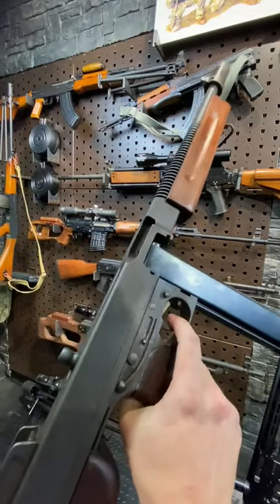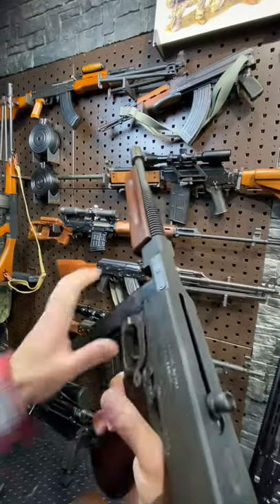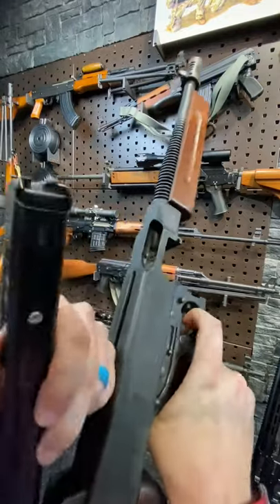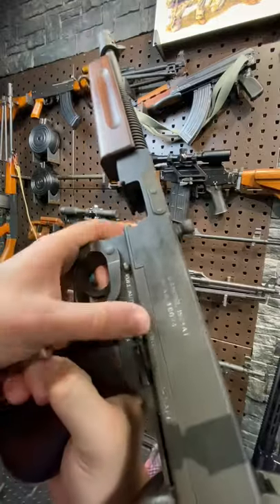We are clear. Fun fact — this gun has something of a last-round bolt hold. You can't drop the bolt, even though it's an open bolt, on an empty mag. Trigger pull. And here are your other controls as well, your selectors.